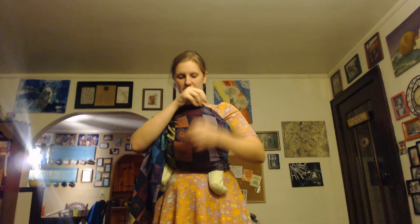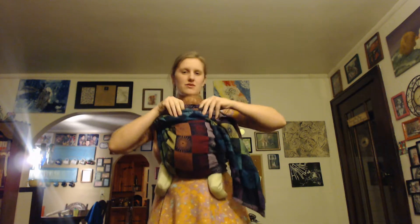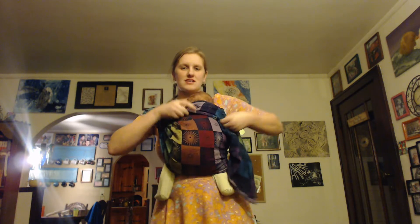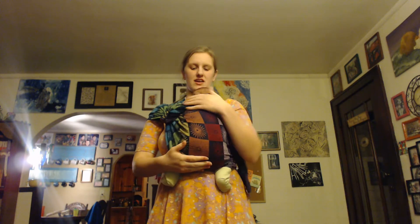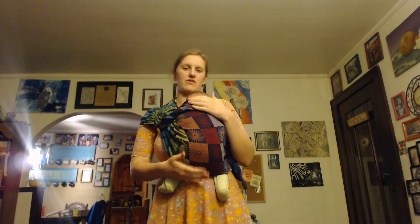So if you have a little trouble tightening and you've got some extra slack here, one thing you can do with this extra tail is just kind of twist it up here and roll it up into that top part. It just creates a nice little extra cushion and extra support there for the baby.